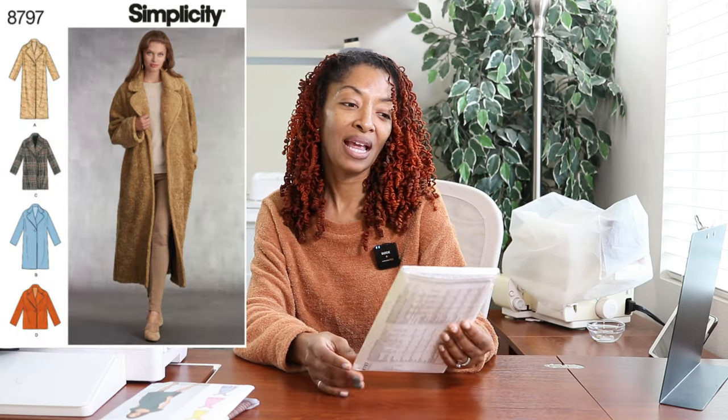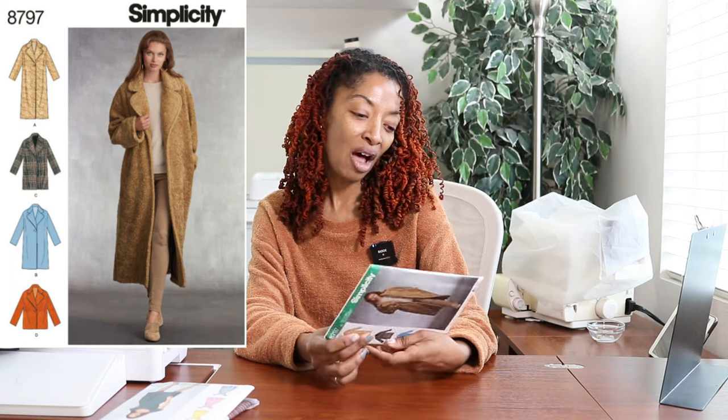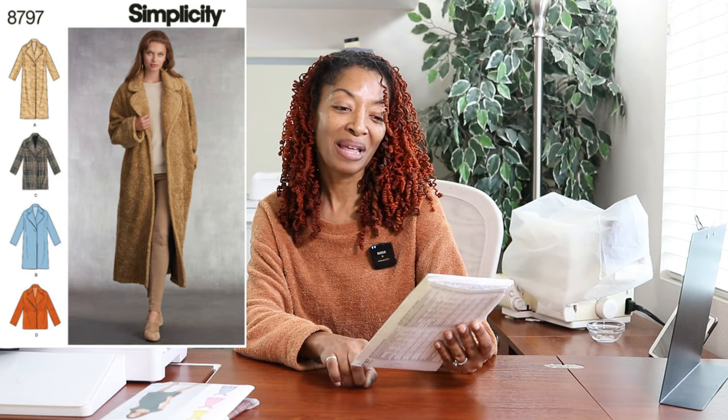The last pattern I picked up is Simplicity 8797, a 2019 pattern that calls for a lining. I like the longer view and the real reason I picked it up is it looks easy, but I also thought it would be great in a Sherpa fabric. Since I love Sherpa so much, I thought a long Sherpa coat would be really, really nice.